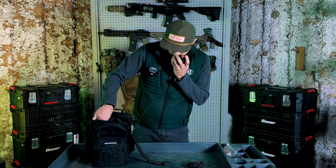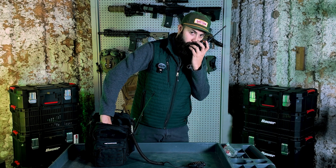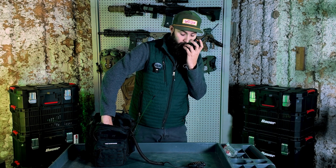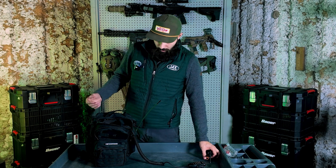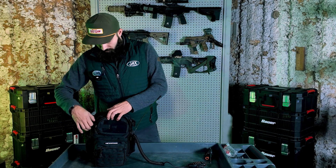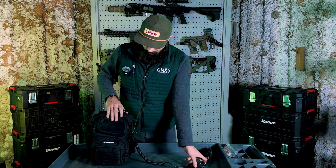Kilo 5 Juliet Alpha Kilo — K5JAK test, test, test. K5JAK, this is K5JAK testing a ManPack bag. As we can see, the system does work. There's no reason that it shouldn't work — just because it's affordable doesn't mean that it is not working or wouldn't work.